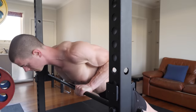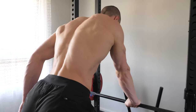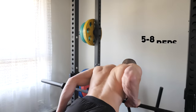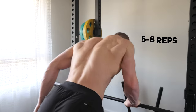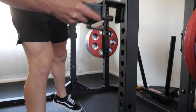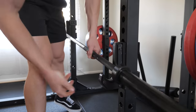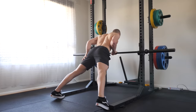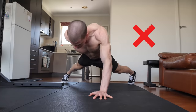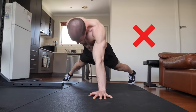Form quality and full range of motion must be the number one priority. Only when capable of performing multiple sets of five to eight reps at a given height should we consider going lower. Bodyweight 101 suggests that the closer we go towards the ground, the more of our body weight that we're actually pushing, making the exercise harder and you getting stronger. Don't make the mistake of rushing progress if the body has to twist, arch and cheat.